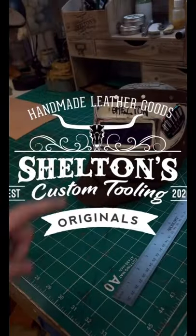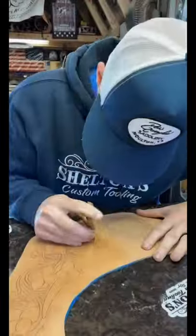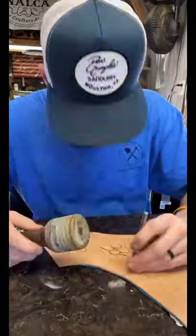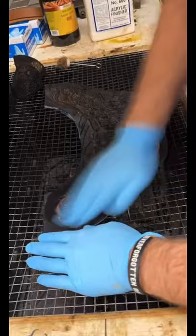I've been asked to build one of these ever since I started doing leather work. I finally found some free time and decided to make it happen. Watch as I turn this old outlaw hood into a piece of art, and be sure to tag a welder or welding company in the comments.